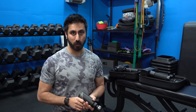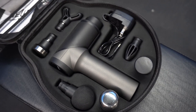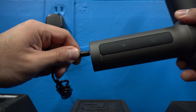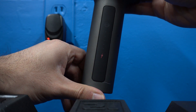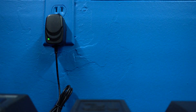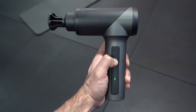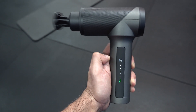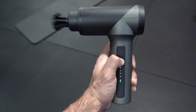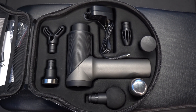The Vox Pre M30 has five speeds, 1200 to 3200 percussions per minute, and six different interchangeable heads. It takes two to three hours to charge the 3400 milliamp official LG battery, and it lasts up to six hours per charge, weighing only 1.76 pounds. It features a 30-day money-back guarantee and a one-year quality guarantee, with a 12 millimeter travel distance. It's currently listed on Amazon for $169, shipping free with Prime.